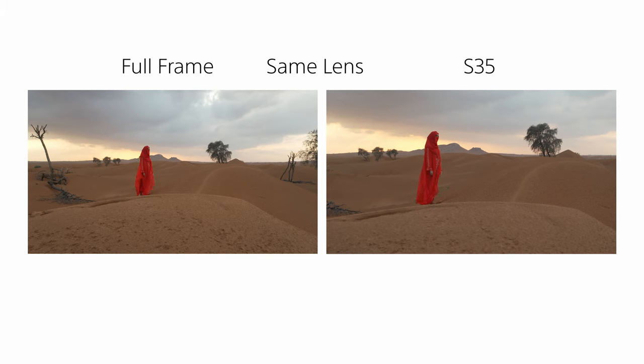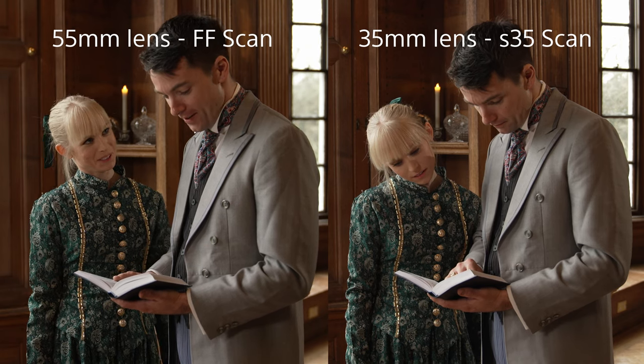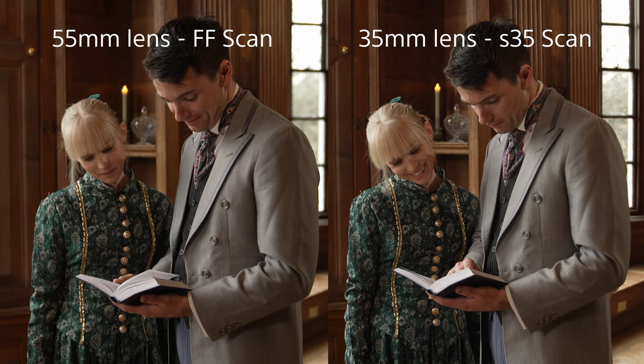The use of a full-frame sensor with full-frame lenses has become desirable for film-style productions, as you can achieve a wider field of view for any given focal length than would be achievable using a Super 35mm size sensor. The longer focal length helps you achieve a shallower depth of field.